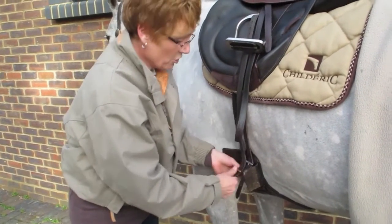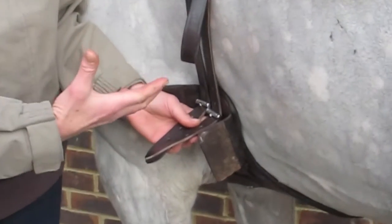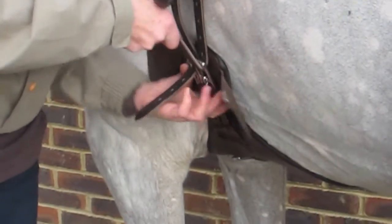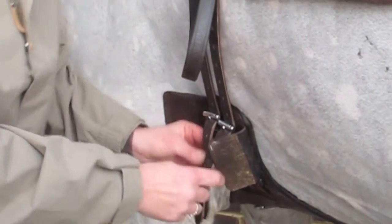I'm going to do it up. Good quality girth, triple elastic, means that you can't really over-girth it — it stretches so much. I can do it quite tight, but the horse can still move the elastic, because their ribcage is a lot stronger than ours.